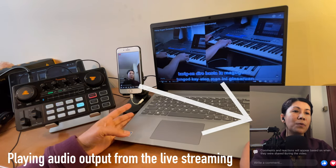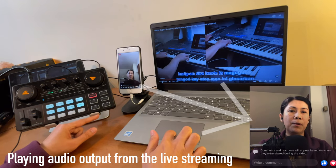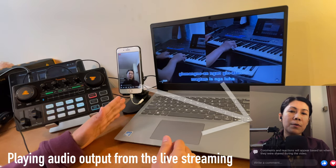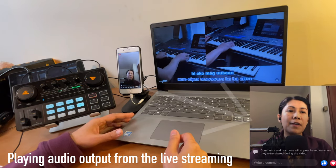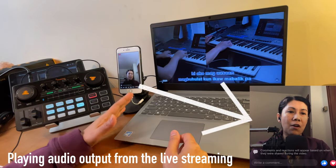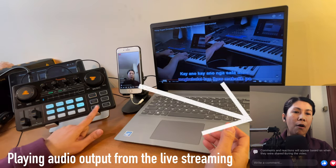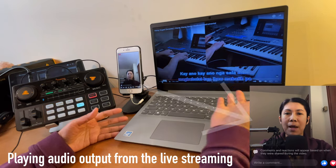And the use of the loopback — if you are using this laptop for your live streaming, then you can use the loopback. If I turn this on, your listeners or viewers will hear this instrument. And if I turn it off, your viewers are not supposed to hear this sound. But since we're not doing the live streaming from this laptop, it doesn't matter if it's on or off — your viewers or listeners should still be able to hear the background music you are playing.